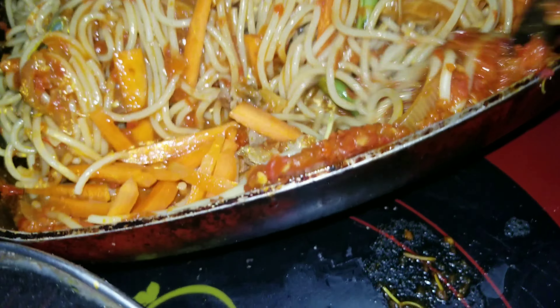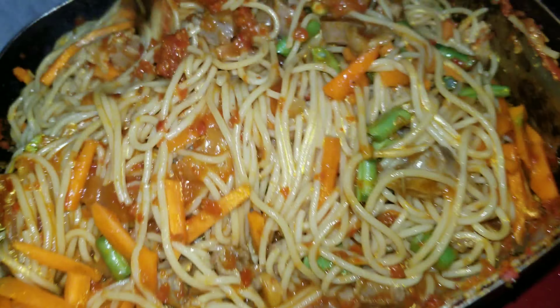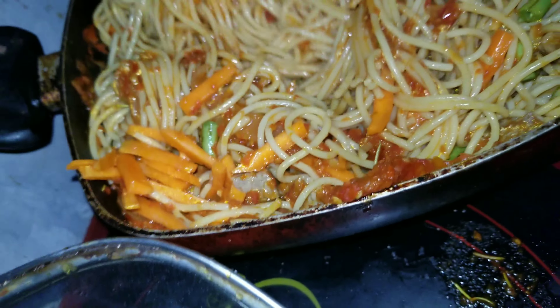Hi guys, welcome back to my YouTube channel, it's a girl closet brown. It's kitchen time again with me, and today we're going to be making this delicious spaghetti! So guys, welcome to my kitchen.